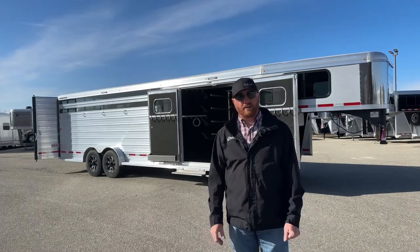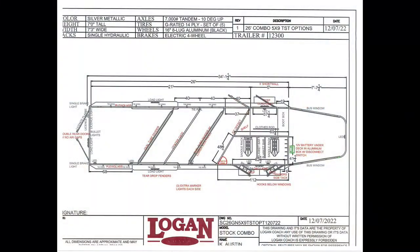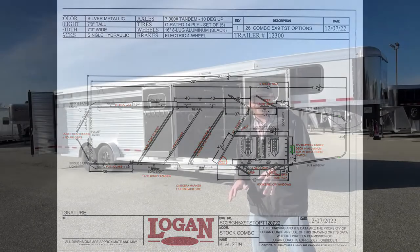Let's go ahead and take a look at the drawing and I'll show you some specs. It's 26-foot on the floor. We have a trainer tack with a front tack room — it's a 5-foot short wall. This one is standard 7'3" wide and standard 7-foot tall. You can do extra wide and extra tall if you want to go down that path. We can set these up about any way you want, but this is an extremely well-optioned trailer.